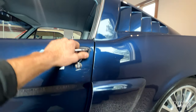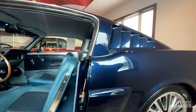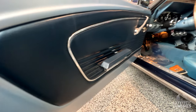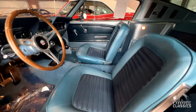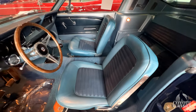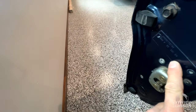Just look how nice the doors open — as soon as they open the courtesy lights all come on. It's just a quality car. Factory tags right there. Under-dash lights work. When it came in, the door tag and VIN all matched the title perfectly.